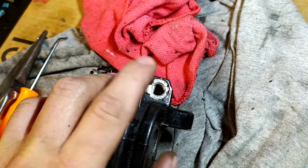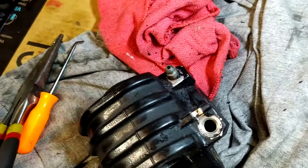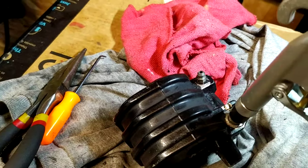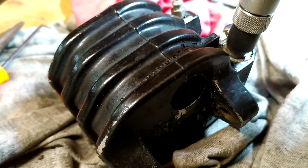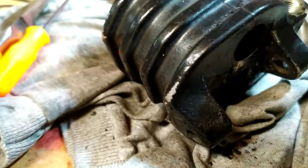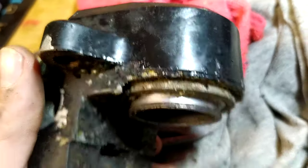That's where the brake line attaches. Make sure your bleeder screw is tight, and then if you just take a little bit of air — you can see it's starting to push out there.